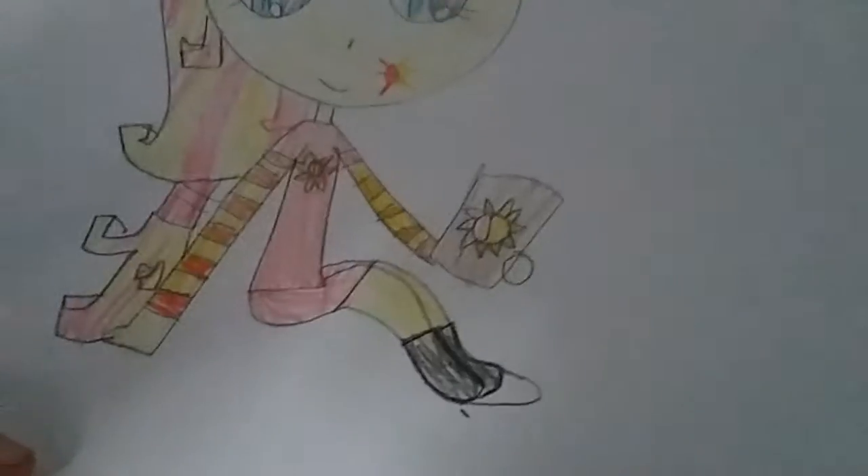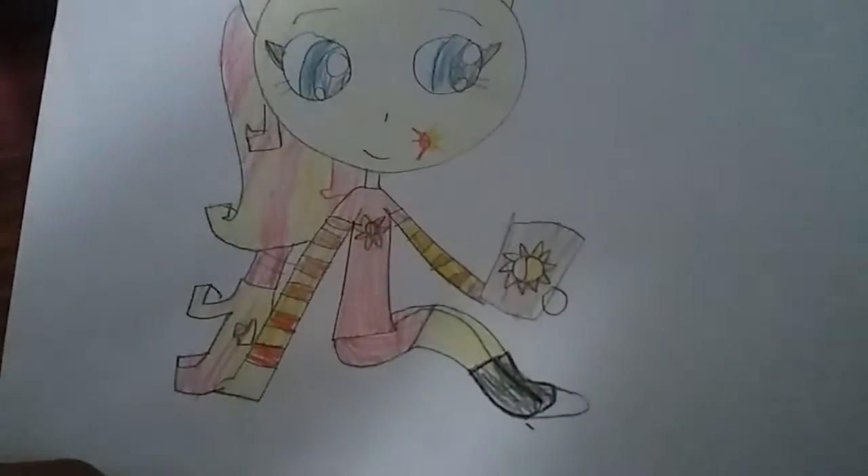Next up we got baby Sunset Shimmer. So this is what I did: I made her hair into a ponytail because I always do that. I made her a red and yellow outfit and some pink shorts and some black socks.